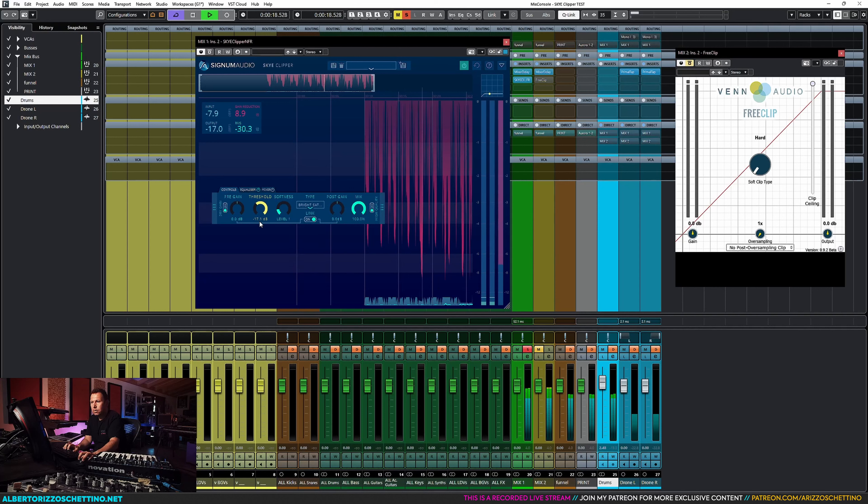FreeClip has become a standard because people have done tests on YouTube comparing different clippers. They say it's free, it sounds good, and it sounds exactly the same as the other clippers. So where's the innovation, why should we pay for it? The first thing we should check is: does SkyClipper sound any different than FreeClip in its initial setting?